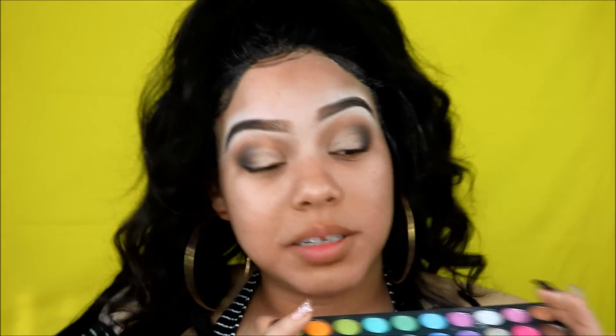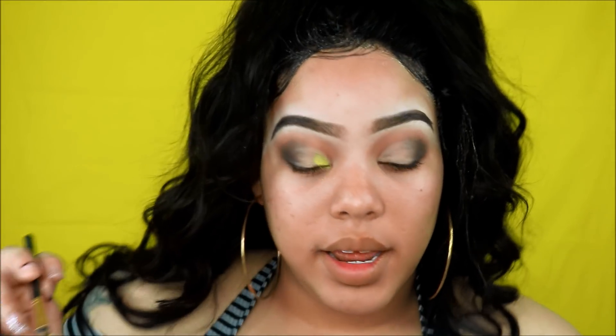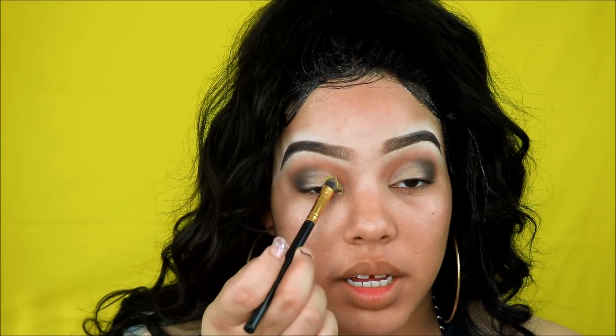Y'all already know for my colors I'm going into my VH Cosmetics palette and I'm trying to find the brightest yellow I can. I think I'm gonna use this one and this one. With the first yellow we're gonna see what we can do to make this cut crease pop as much as it can. When I add the yellow I'm gonna just pack it on as much as I can to get as much payoff as I can.